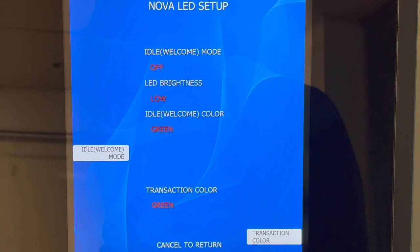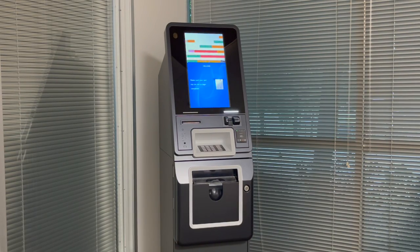The final option in this menu is just to turn the outside lighting off. This will disable the lighting until the customer begins a transaction.